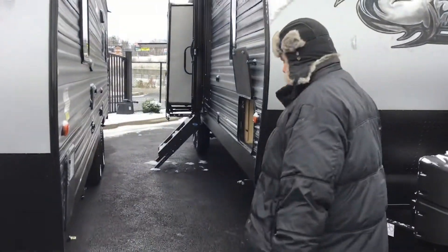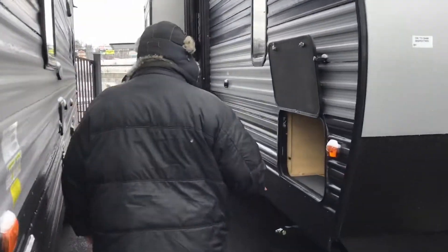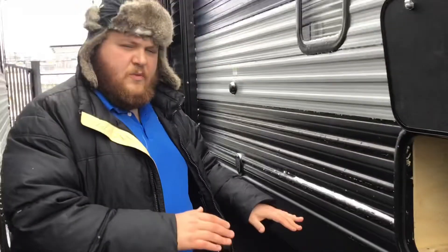I want to show you the cargo storage that is available on this unit. This cargo storage goes actually into and underneath the bed for easy access from the inside of the unit as well. Tons of space in there.